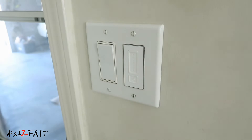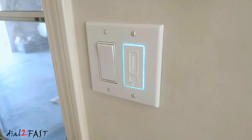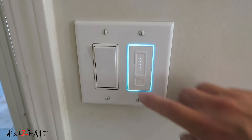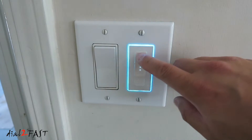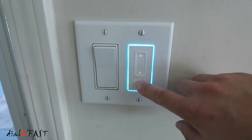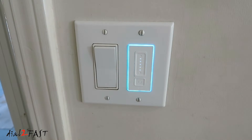Now you can turn on the breaker. Without setting the WiFi connectivity, this dimmer switch on its own is fully functional. You can dim the light, you can also turn it off and turn it back on. At this point we know the wiring is correct. Next we'll install the app and set up the WiFi connectivity on the switch.